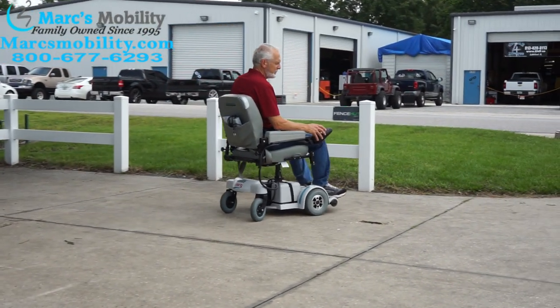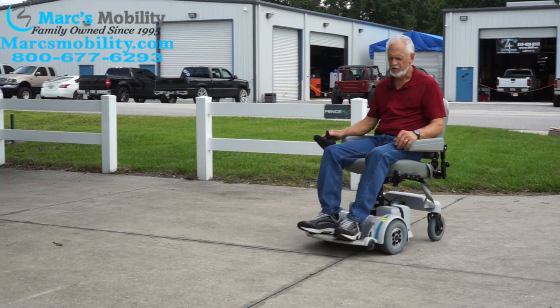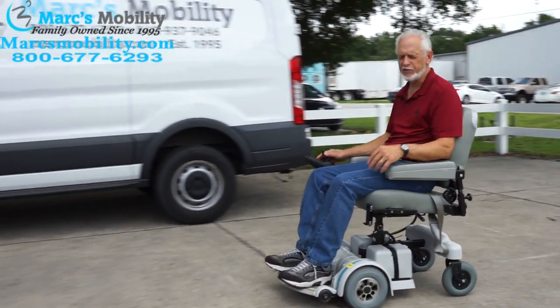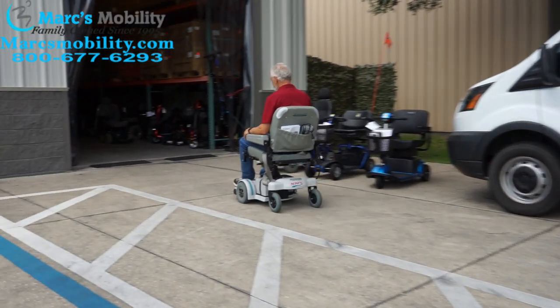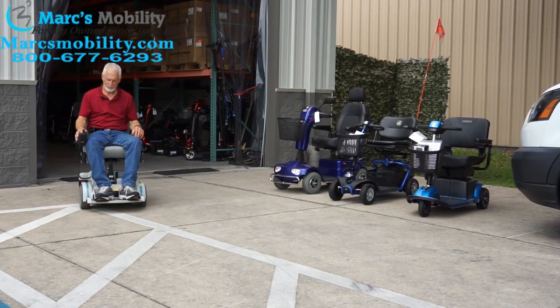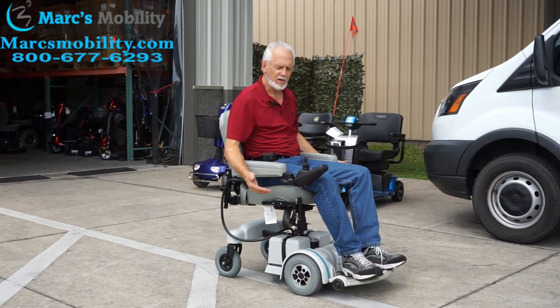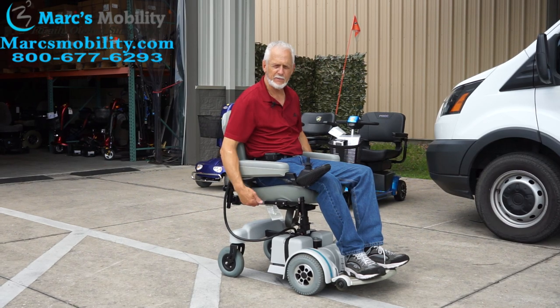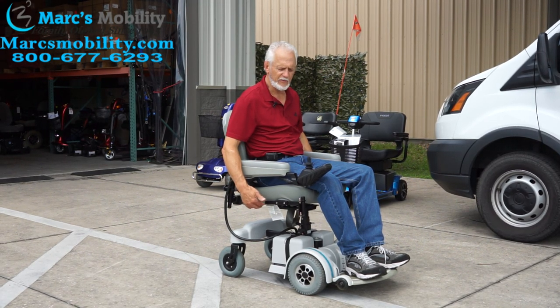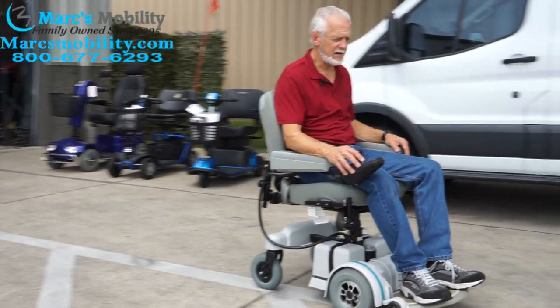This is the Hoveraround MPV-5 — this one has 49 miles, used 2 or 3 months by a bad driver, runs like brand new. When you stop, the chair comes to a halt within a couple of feet because it has electromagnetic brakes. It does have a seat lift — I'll show you that in a minute, but let's take it for a ride.